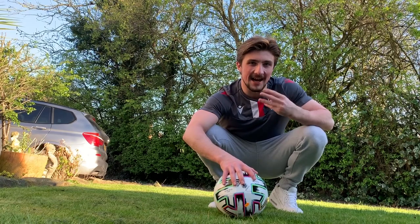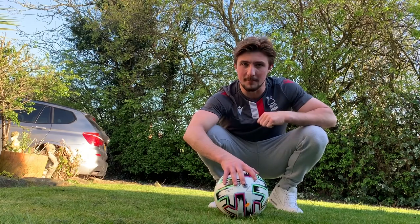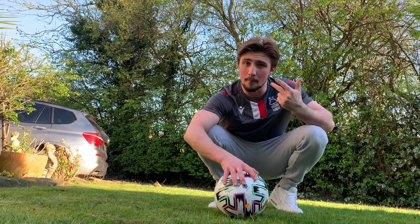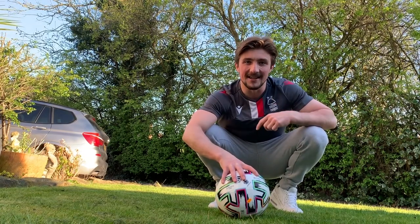So today I've got three exercises for you guys. Now I'm a gymnast, so we're going to try and incorporate some of the basic fundamentals of gymnastics. We've got flexibility, we've got strength, and we've got balance as well. You're going to need a football — let's get on with the first exercise.